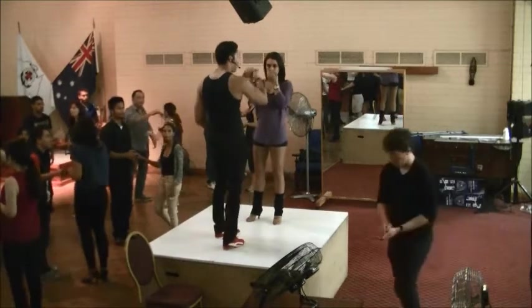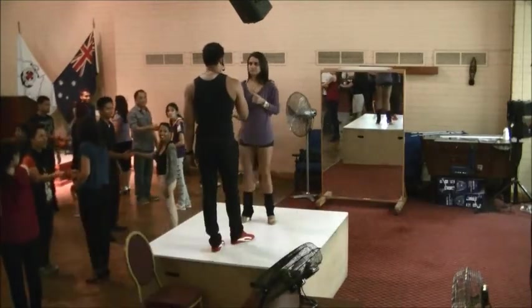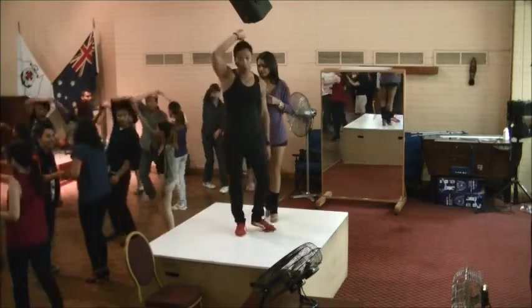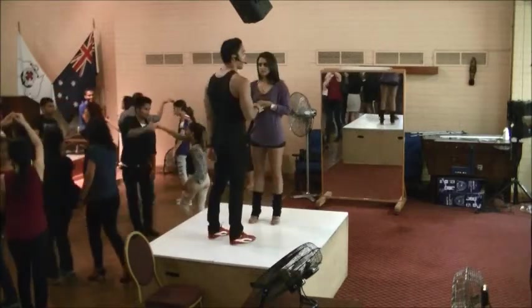Let's go from here, boys. Right hand to right hand — nice to meet you. Let's go, second foot. After you meet her, nice feet. Here we go. One, two, three. Five, six, seven.